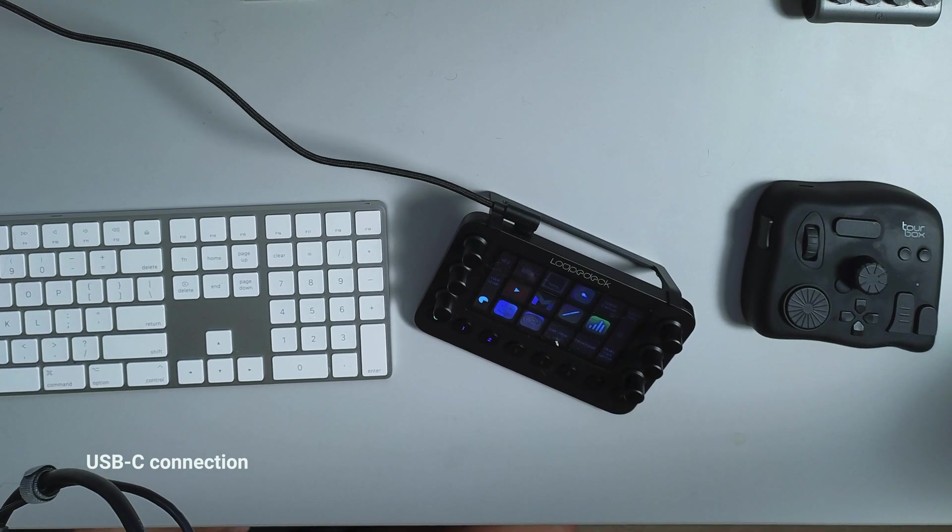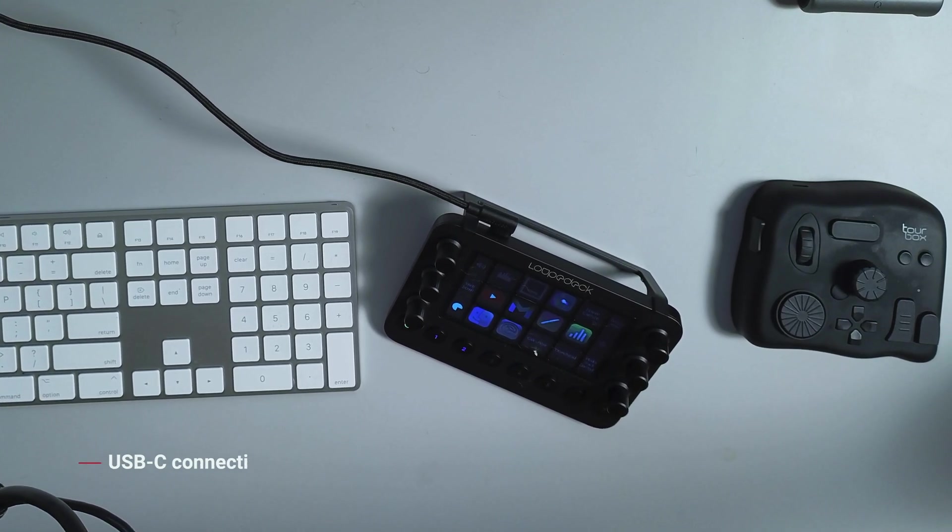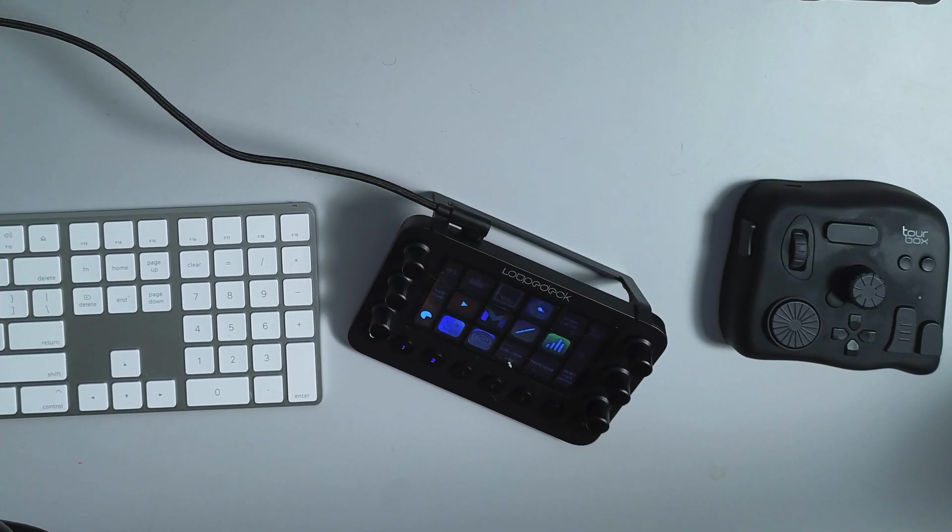As far as connectivity, this is a wired connection. When they send it to you, it comes with a USB-C cable and also with an adapter, so you can connect it regardless of the ports you have. I use it for my MacBook Pro and also on my Mac Studio.